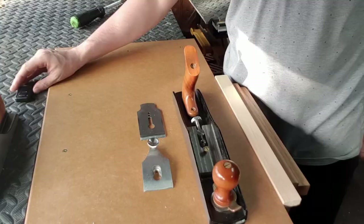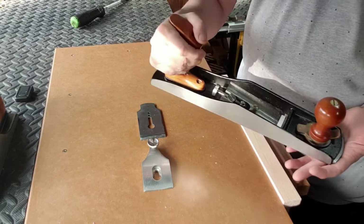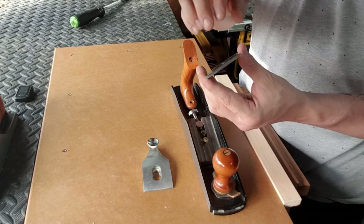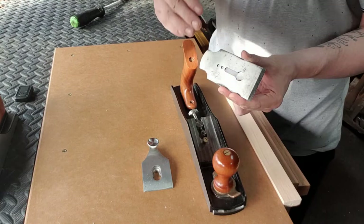Hello, here we have a low angle number 62 plane. I'm just going to go through some of the basic functions on this plane. First of all, it is a low angle. Here we have the blade — this blade is sharpened to 35 degrees. Really make sure that you do sharpen your blade to the highest grit level that you can. You can also set it to 55 degrees — just remember, the higher you set the angle, the harder it will be to push the blade through the cut.